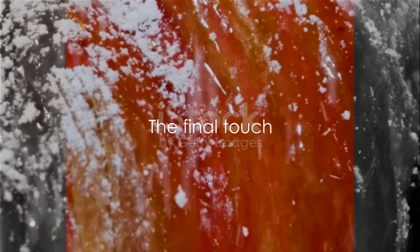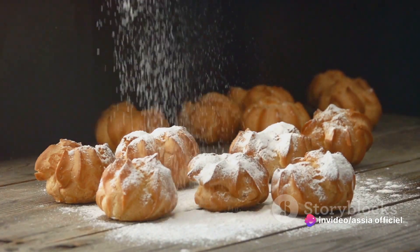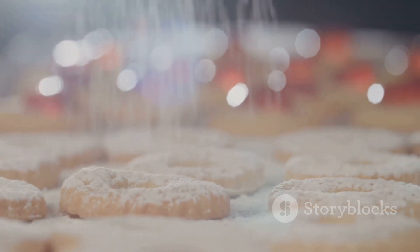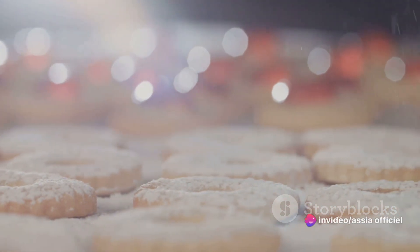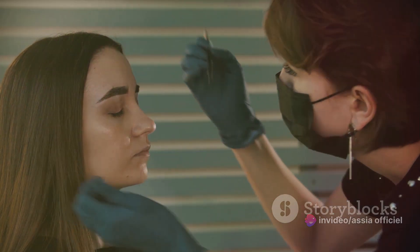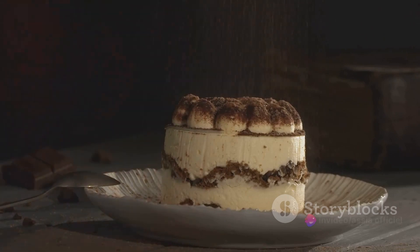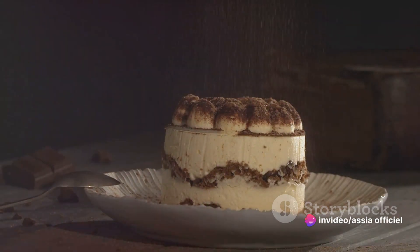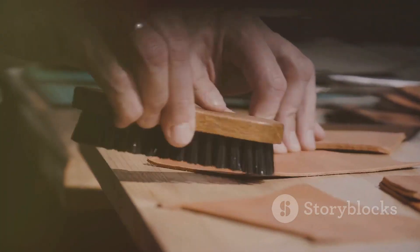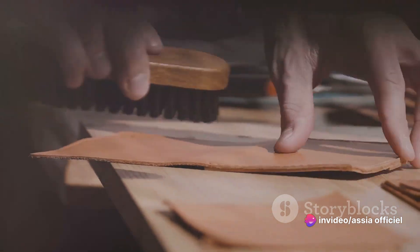Our briouates wouldn't be complete without a final touch of sweetness. As the briouates are still warm from the oven, take your golden honey and drizzle it generously over each pastry — don't be shy with it. This honey is what gives our briouates that signature Moroccan sweetness. Imagine the honey soaking into the warm pastry, infusing every bite with a luscious sweet flavor. Once you've given each briouate a good honey drizzle, it's time for the powdered sugar. This isn't just for decoration — the powdered sugar adds another layer of sweetness and gives a delightful contrast to the honey's stickiness. Lightly sprinkle the sugar over the briouates, like a dusting of fresh snow.